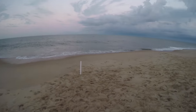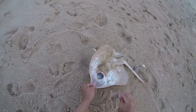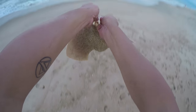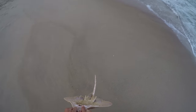What'd you get? Oh! Nice skate! I don't know what this is actually. Bye!